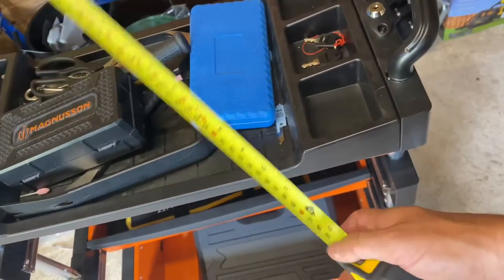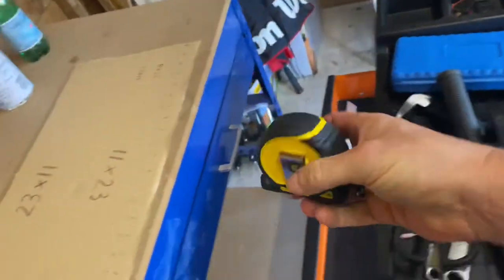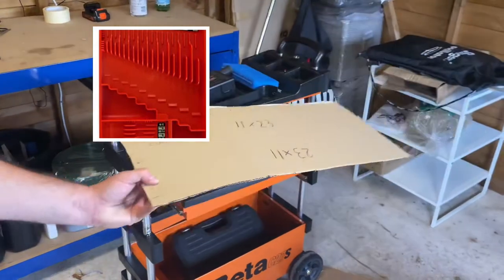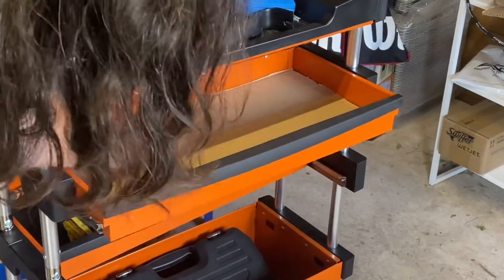The landing pad on top - the helipad - measures about 15 by 10 inches and has six different cubby areas for small screws and parts. I like to measure the inside portion because I have these organization trays I ordered from Amazon - I made a past video about them - that I use for my wrenches, and I'm going to use them for my pliers too.